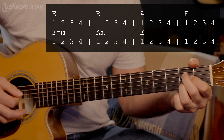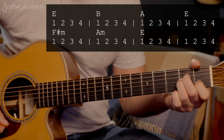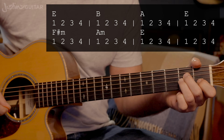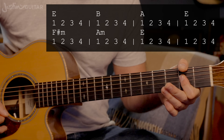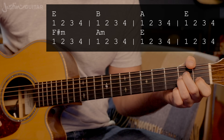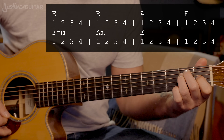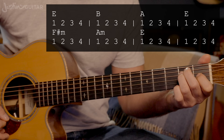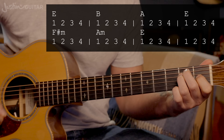For the A chord, you can either use a mini bar with your first finger or a regular grip, depending on what you feel comfortable with. For A minor, there's pretty much only one standard way to play it. Let's run through that section one more time: E, B chord, A chord, E chord land, F sharp minor, A minor, E chord. The verse uses the same chord progression.